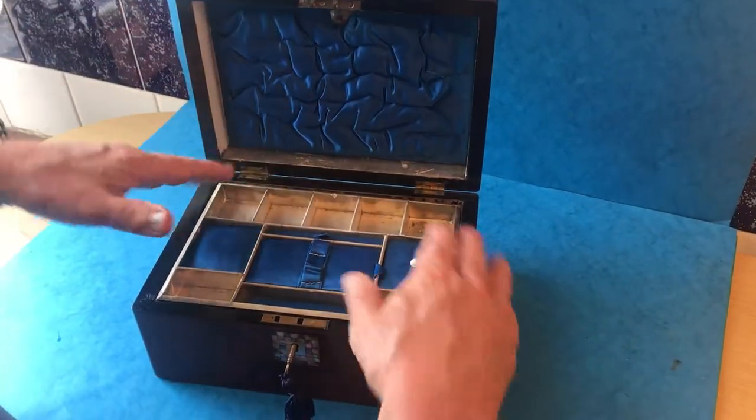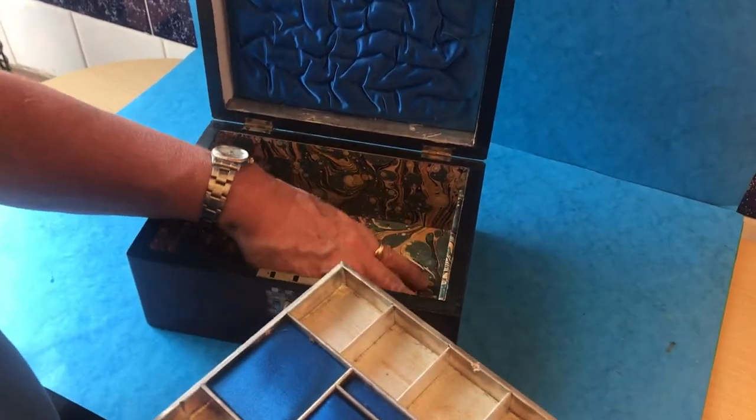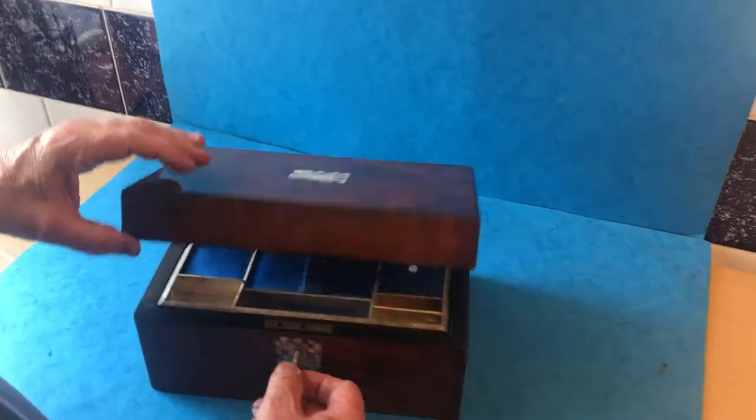It's got the original silk back in and the original tray, and we have relined the base of the box. It's got a working lock and key and would make a lovely gift for somebody.